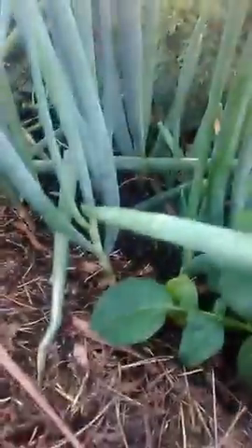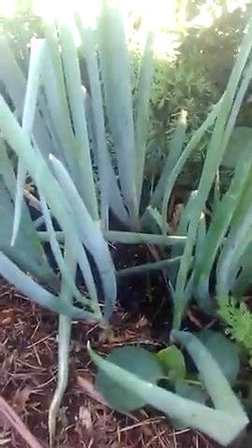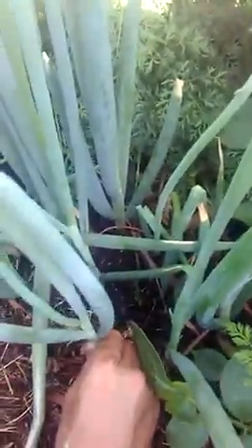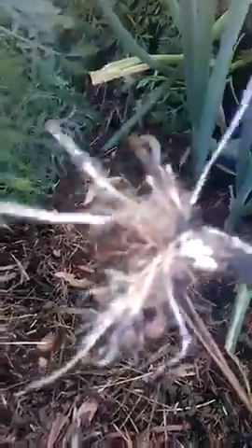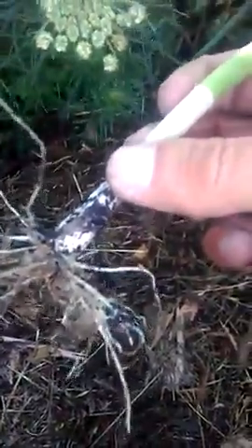We'll rip them out and replant them somewhere else and use them in the kitchen. All you do is just rip them out — they'll come up with their roots. What you actually do is chop them to about there, then put them in a pot of water overnight to get the roots going, and put them in the ground the next morning. We've got a few to do here.